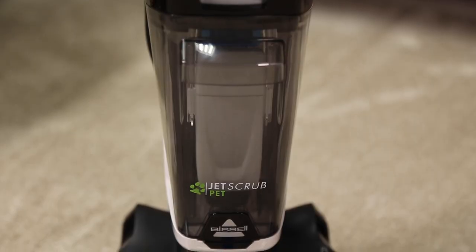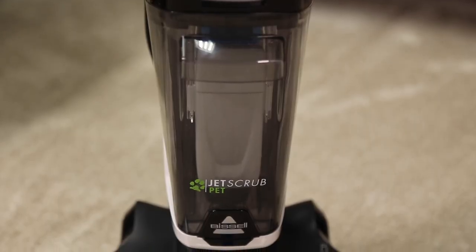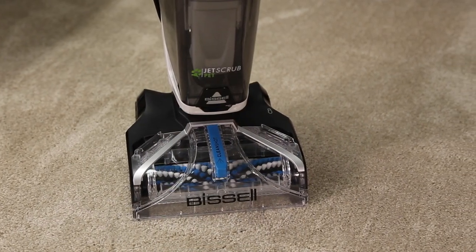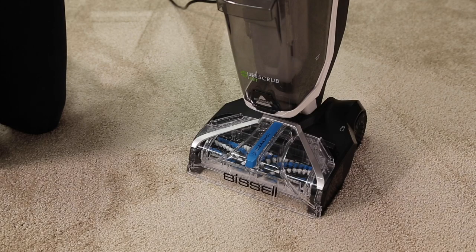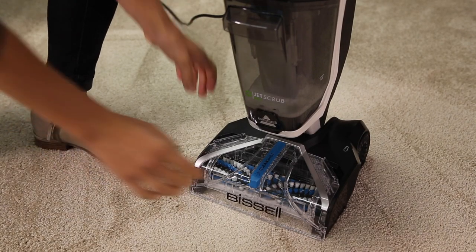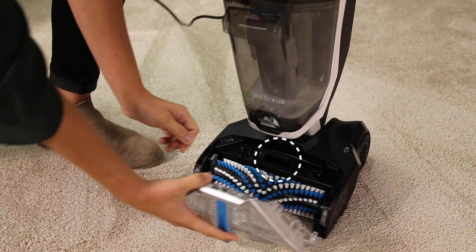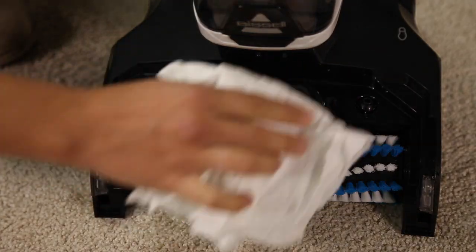If the tank is empty and the machine is still making excessive noise, check for debris or damage in the suction gasket. To access the suction gasket, first make sure your machine is unplugged. Then remove the nozzle. You'll see the suction gasket just above the brush roll — remove any debris you see with a cloth.